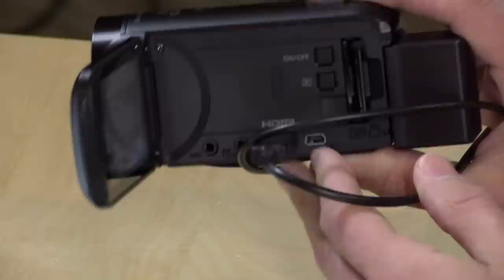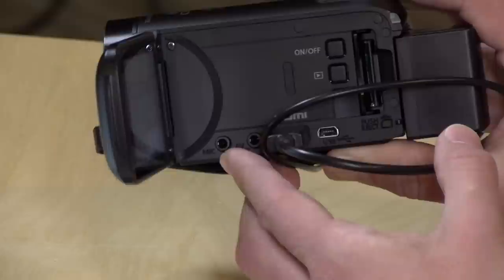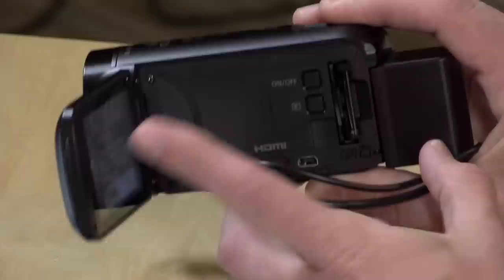They do give you a cable in the box for transferring images over. It is kind of a clunky process to transfer images out of this camera. It does have a mic input, which I think is very important in any camcorder, especially for aspiring YouTube creators. You also have AV out — it will still output analog video to standard definition televisions, if you still have one of those.